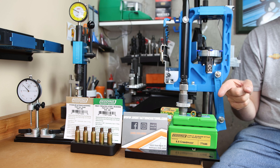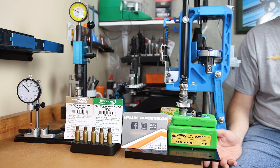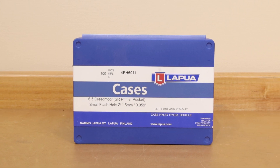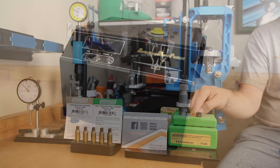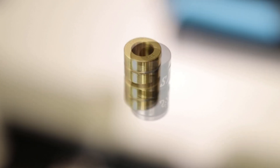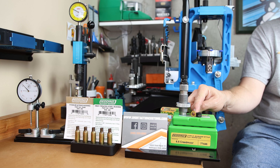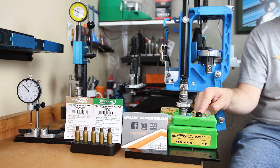For our runout testing today, we're using the Redding S-Die in 6.5 Creedmoor with Lapua fired brass that's been annealed in an AMP annealer. We're going to be comparing two separate bushings: the Redding 288 Titanium Nitride coated, as well as the Short Action Customs in 287. I'm giving the most premium Redding option a run for its money, and I'm pretty sure when we demonstrate the seating force, you guys are going to be surprised.